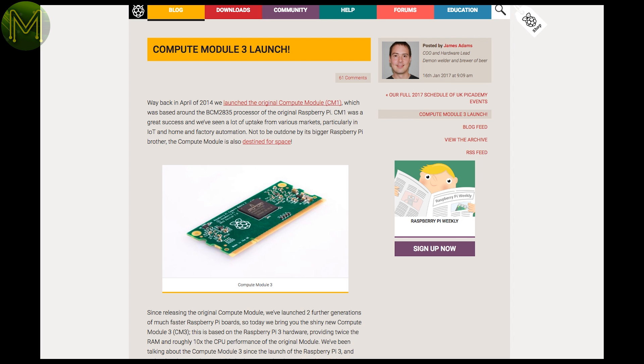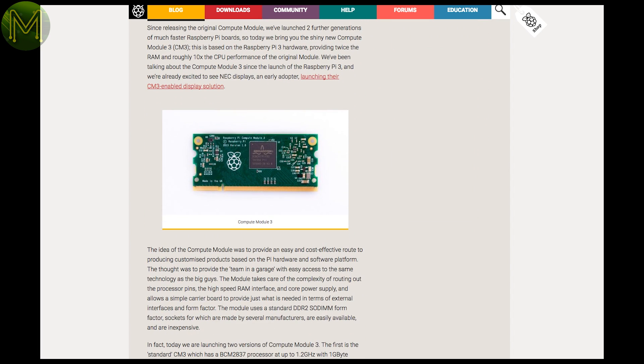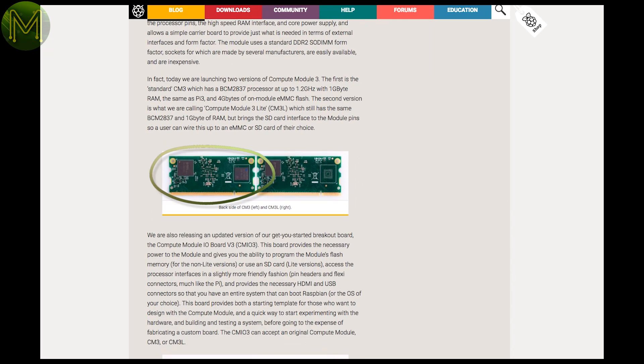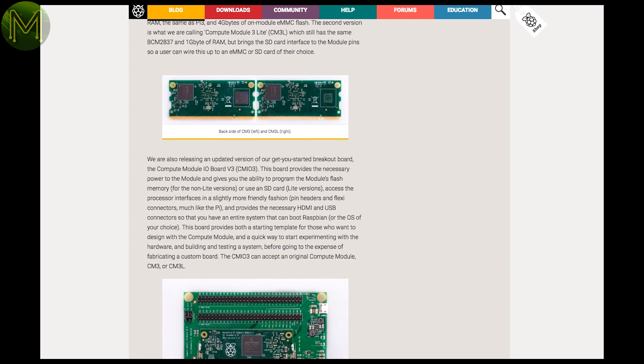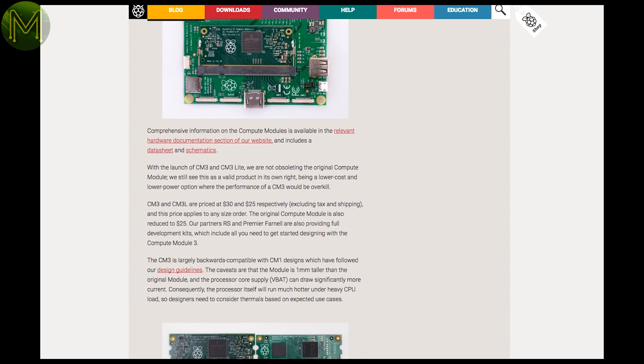Here's something interesting: Version 3 of the Pi Compute Module has been released. It's based on the Pi 3 hardware and comes in two flavours. The normal version has 1GB RAM and 4GB onboard eMMC, and the light version brings out the SD card interface so you can use either SD or eMMC. There's also a new release of the IO board to go along with it. At this stage you can pick them up at Element 14 or RS Components.